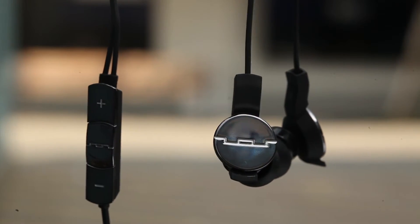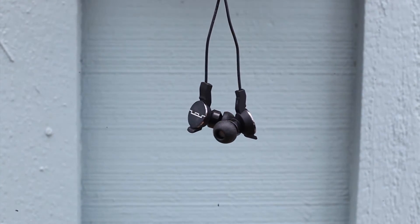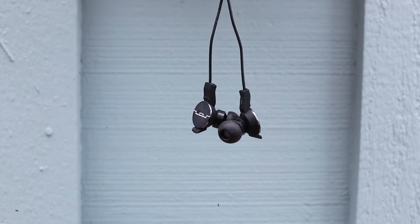Hey guys, it's Sammy from Solar Republic. Today I'll be giving you the 411 on our Amps in-ear headphones. If you like great sound, then you'll love the Amps. Amps feature our i4 sound engine packed with powerful bass and clear highs.